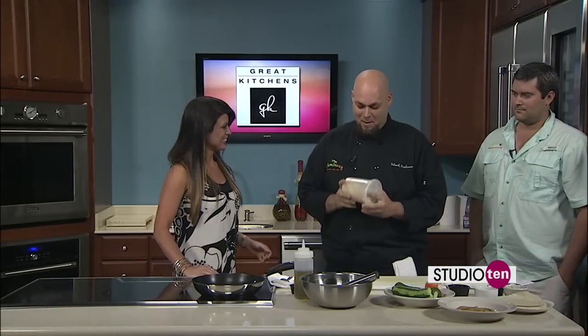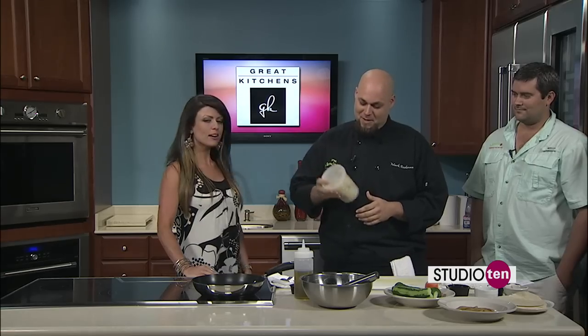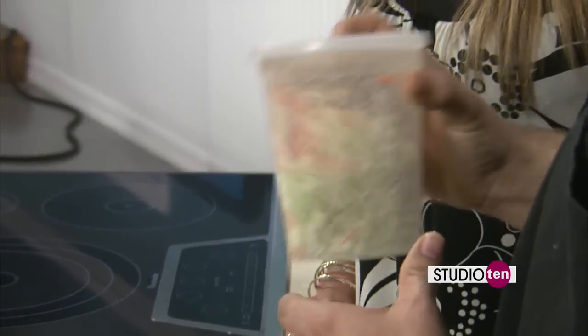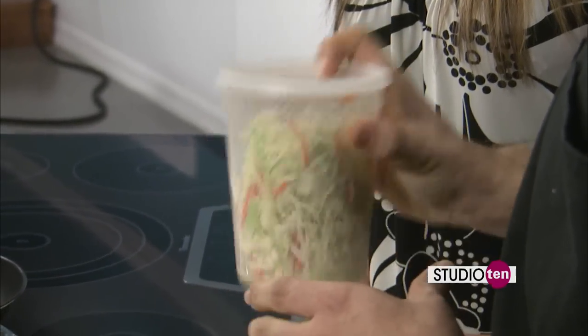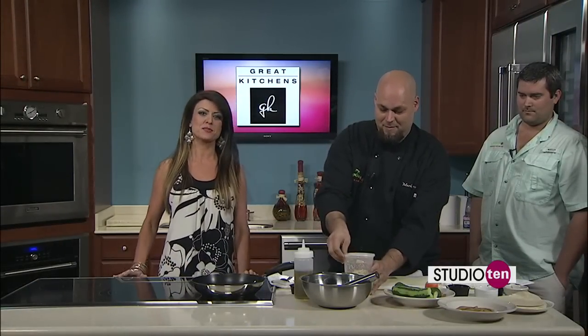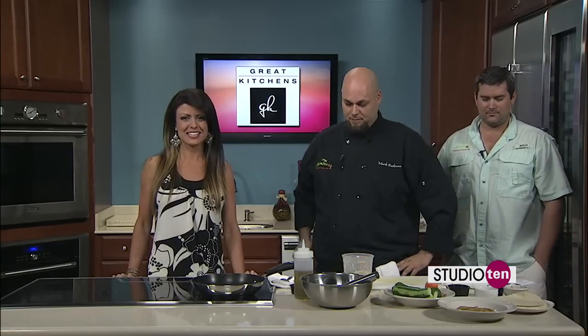Do you remember McDonald's used to have that little salad in the cup? Yeah, I was like, that's easy, we can do that. That's all there is to it. You just taste it and make sure it's right. You can get this recipe when you log onto our website, Studio 10 tab on Fox10TV.com.